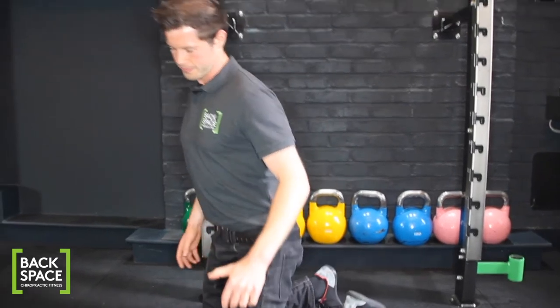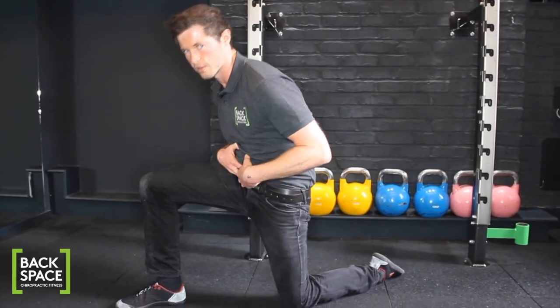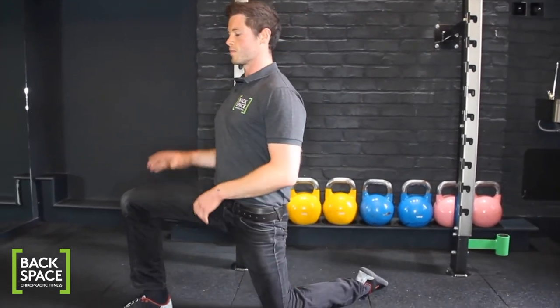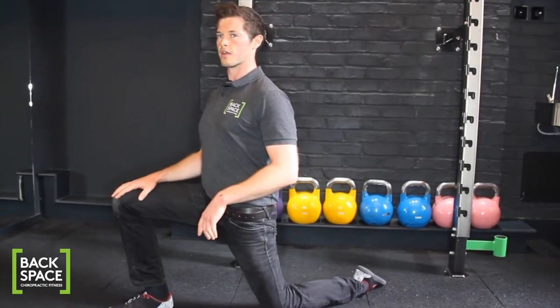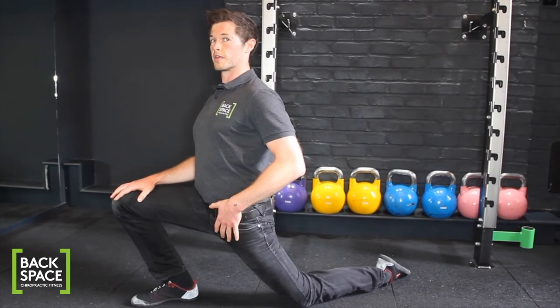We're gonna start in the kneeling position. We're gonna have a nice tall body the whole time — we never fall forward through our core. Our leg is gonna be nice and flat behind us. From here we're leaning our front knee over the front foot and we're stretching the front of the hip here.